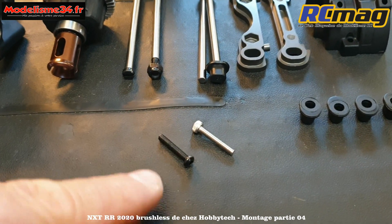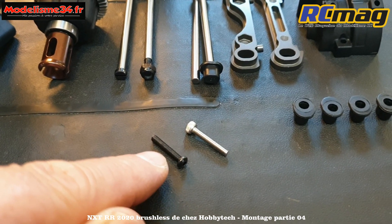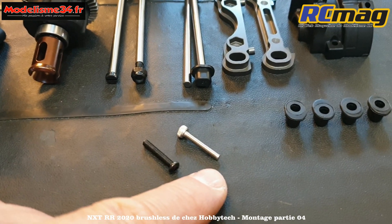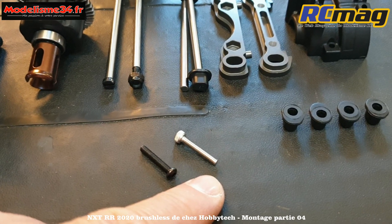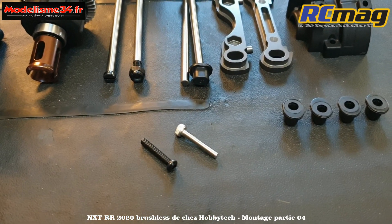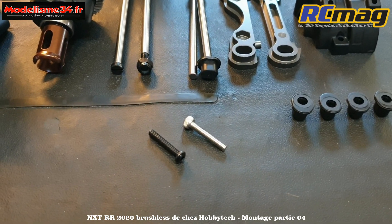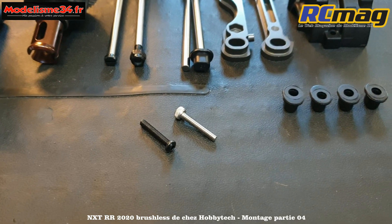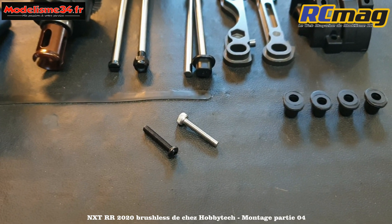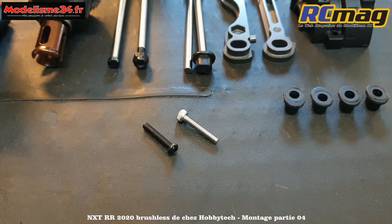Voici les vis qui permettent de fermer le couvercle de la cellule. La vis d'origine préconisée est la 318. Mais je vais utiliser une 318 à tête cylindrique - l'empreinte est plus profonde. Je préfère car c'est un endroit exposé aux projections, la boue. C'est plus facile, référence 1438 chez Cyril.